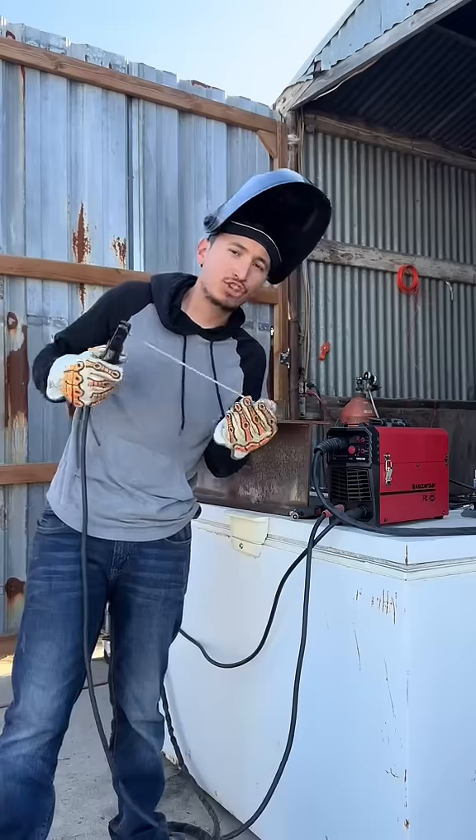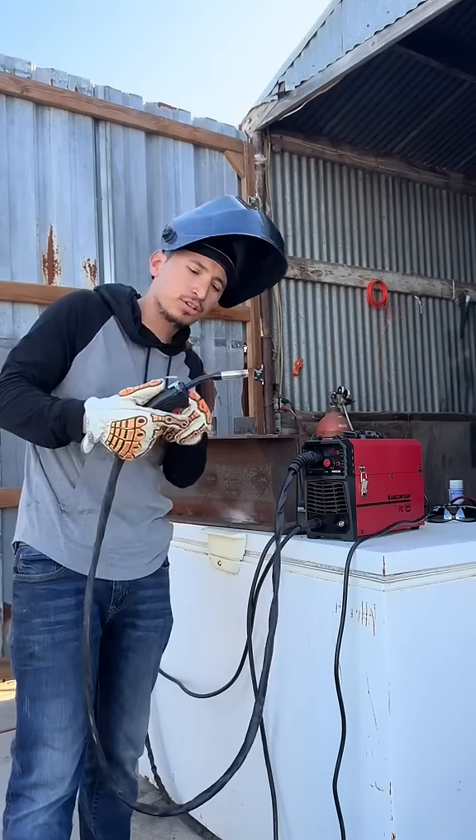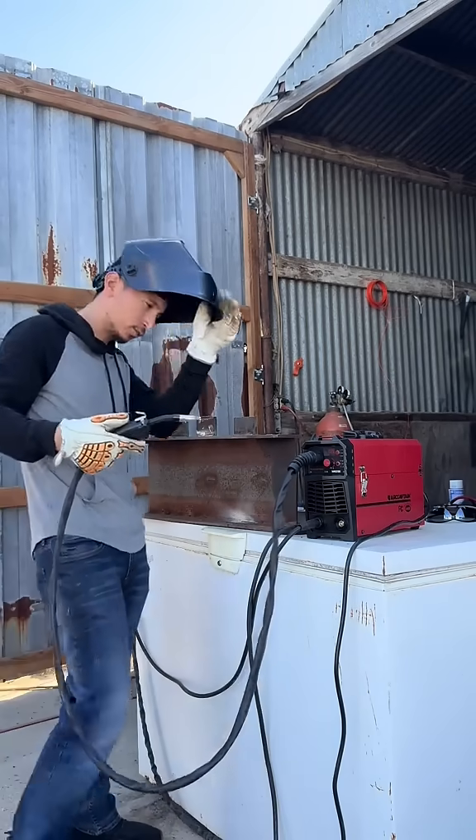You can TIG, you can stick, and you can also do flux core. You don't need no gas for that.